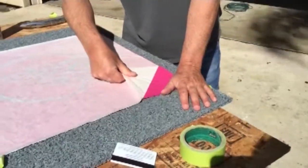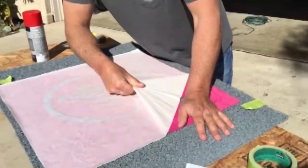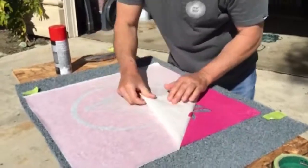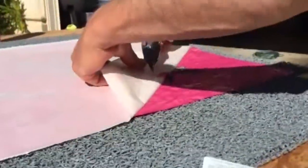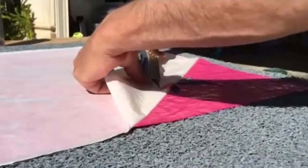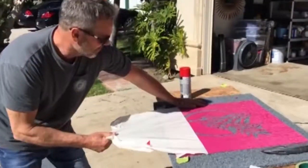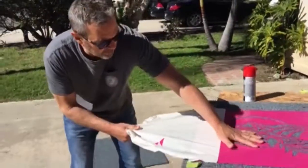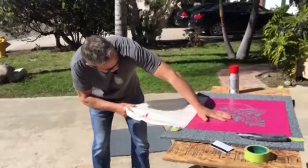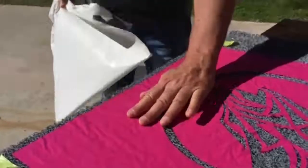Now what you want to do is peel this back. You really want to take your time. If something crawls up on you like this, just take your razor blade and cut that little piece loose. Just peel that back, peel that off. You don't want to lift up like this either — you want to just basically go straight back. And there's your image.